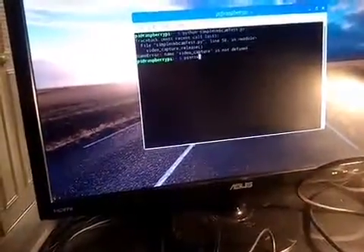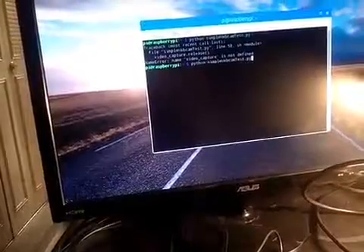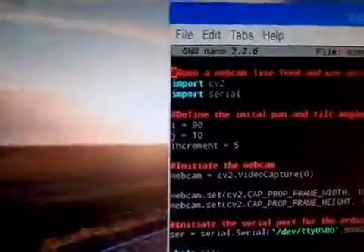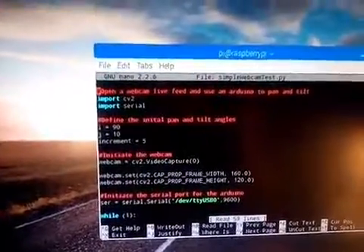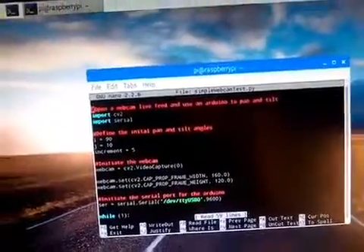If you press the Q key, you will exit the program. I'm going to show you what the program looks like. I've got it open in Nano. I open up a webcam live feed using OpenCV. I can also use OpenCV to find certain colors.